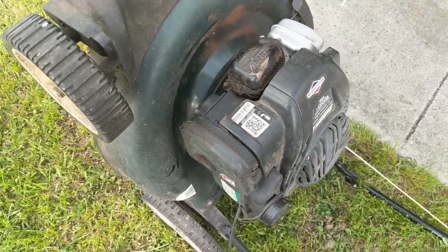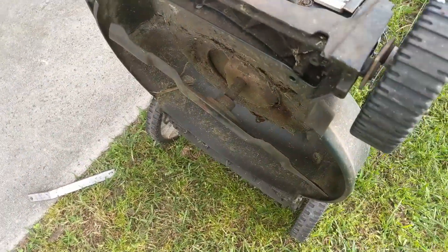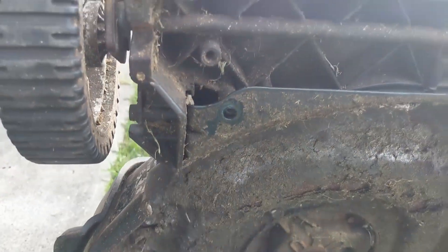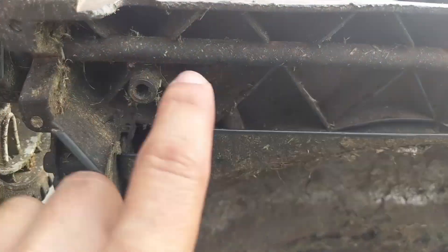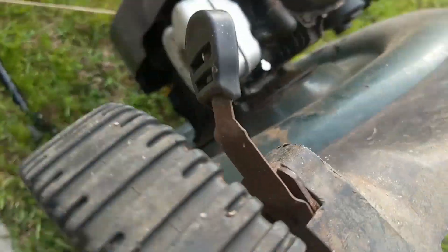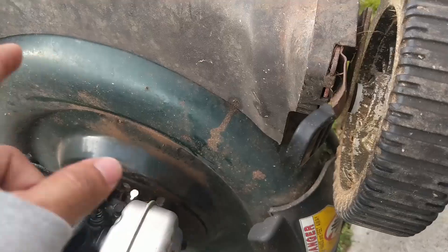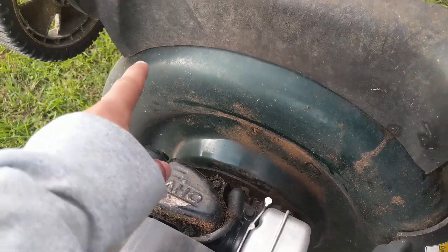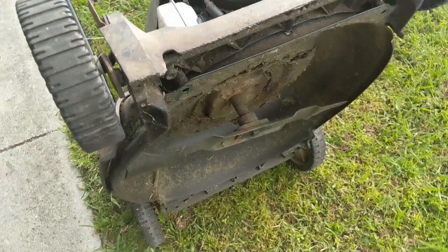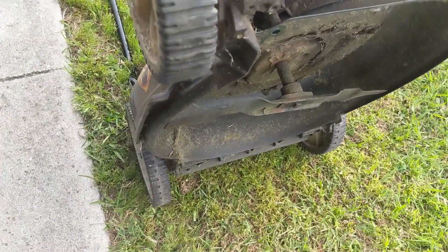I got this lawnmower pretty cheap. I was going to use it to make a brush hog, but the issue I ran into is this has a bar that goes across the front and connects both wheels to one side. Most of the lawnmowers I saw making brush hogs had the adjustment on each side, so you're able to cut the front out and not have anything in the front to cut down the tall brush.